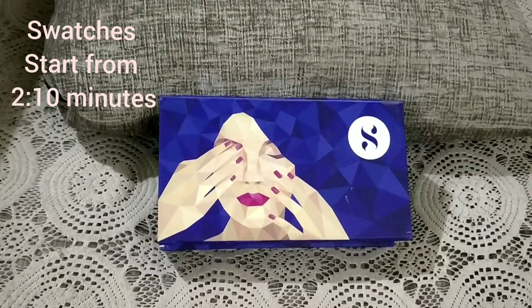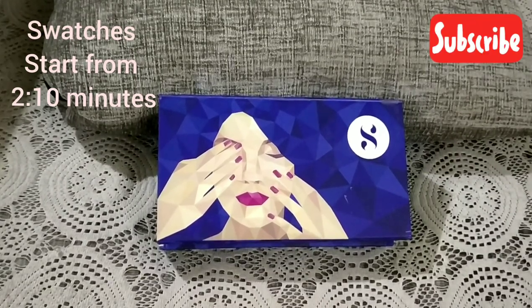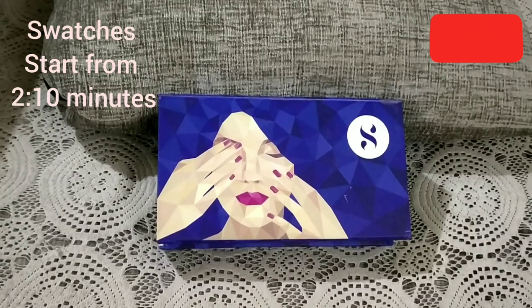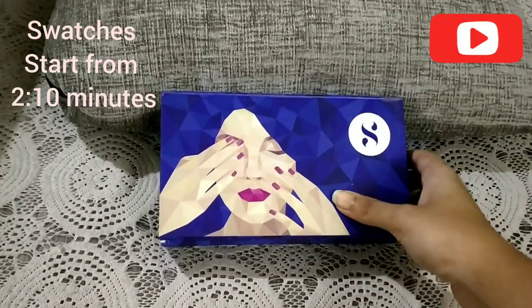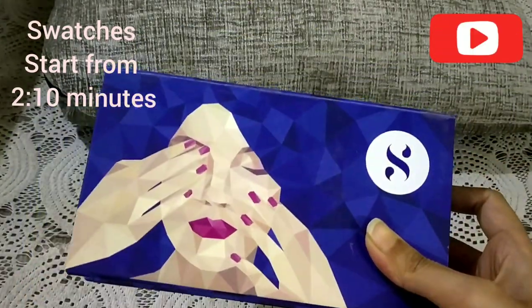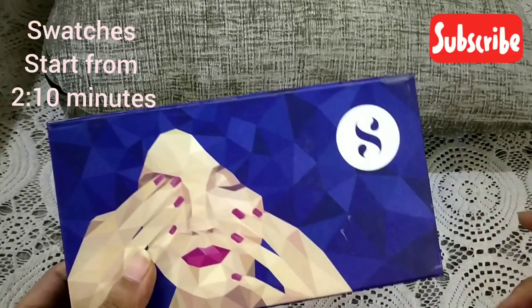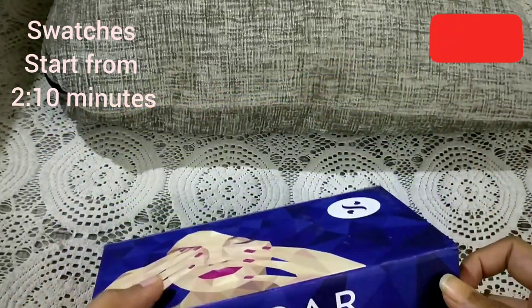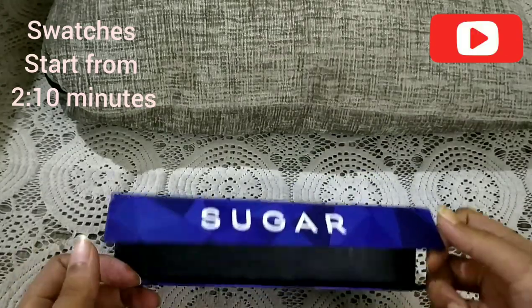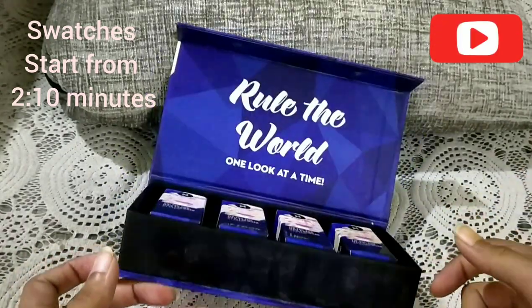The name of this set is 'Vacay Mode' — there are different names for each of the boxes and this one is named Vacay Mode. This box consists of four different shades and they are selling it as a gift box, so keeping that in mind this box is quite nice and really sturdy, made out of cardboard with a magnetic clipping.